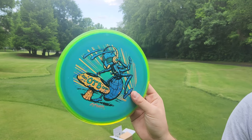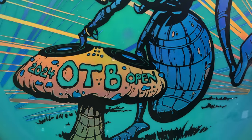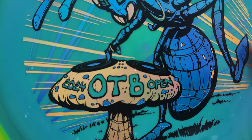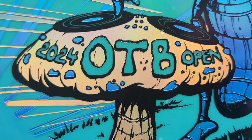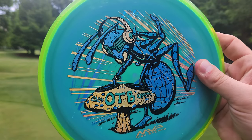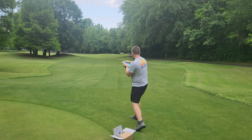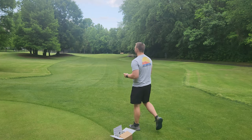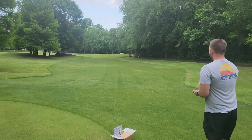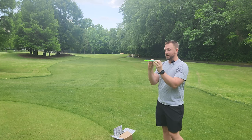Now the next one we have here — this might be my favorite artwork of the whole bunch. We've just got, look at the turntable mushroom. What a concept. I wonder if they're using AI to make these designs or if someone actually has a creative enough mind to come up with a turntable style mushroom. We have an ant absolutely popping off — he looks like Kygo, Skrillex, just very DJ-esque, maybe DJ Kevin Jones. If he was an ant, he would probably look something like this. So we'll take a look at the Trance here — I haven't thrown one of these since the prototype, so this is one of the discs in this bunch that I'm actually really excited about.